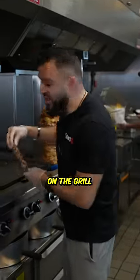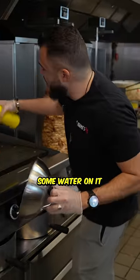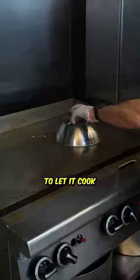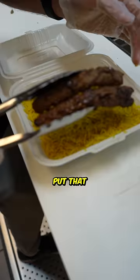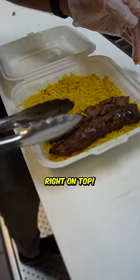First, I'm going to start by putting our two koftas on the grill. Then I'm going to add some water on it and cover it up to let it cook. Then I'm going to add some of that fresh basmati rice, then put that juicy kofta right on top.